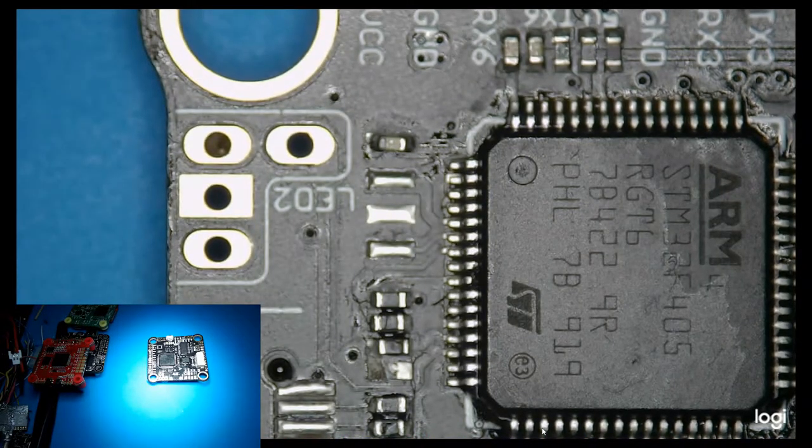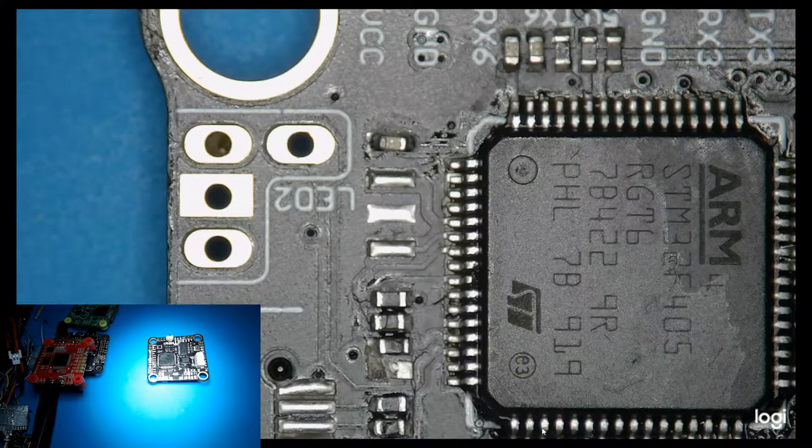A little bit of flux, and hit it with the hot air gun for 20 seconds — it will lift right off with your tweezers. Then just repeat the process, putting it back onto your broken flight controller. Hopefully that helps somebody out.